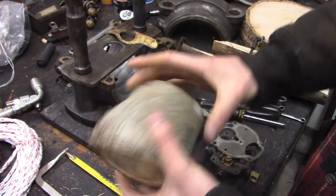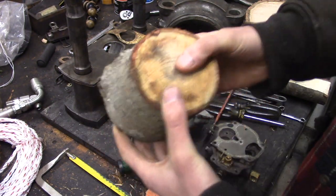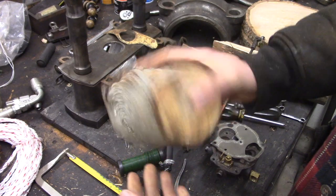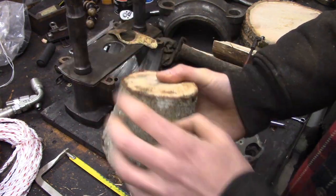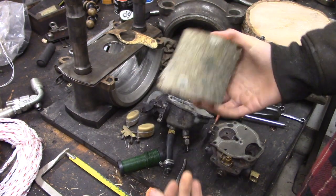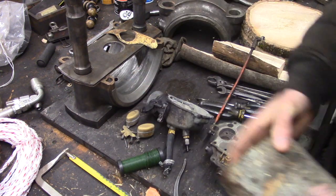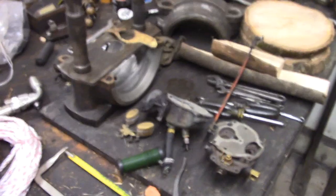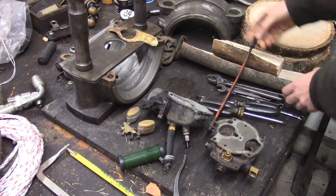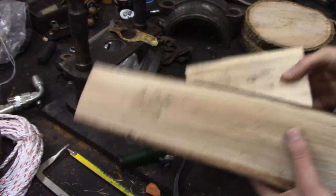This is going to be a top bearing block for the bow drill. Wet wood, green wood — apparently hardwood green wood, or even something harder like antler or bone is good for that. Reduces friction. Nice dry wood for making fire boards.